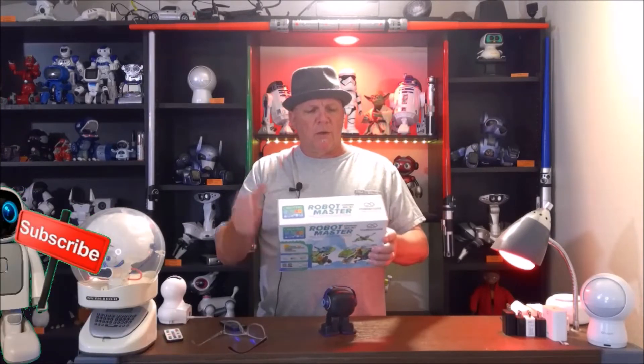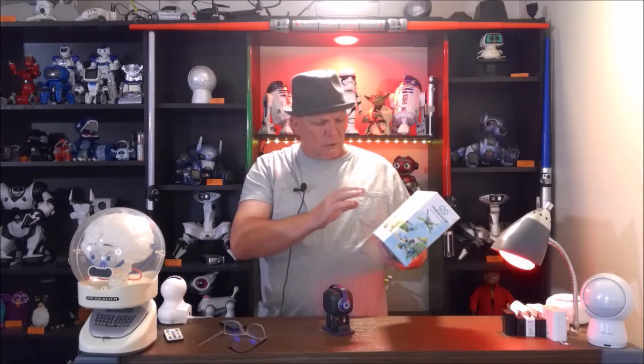Today we're talking about the Makerzoid Robo Master Kit. There are 100 plus different models that you can make from it. It's got some nice tutorials in the application that will teach you to walk through different thinking processes. It comes with a motor, a battery pack, a sensor, and all the bricks and blocks you need to actually create something. It works with Android and iOS.